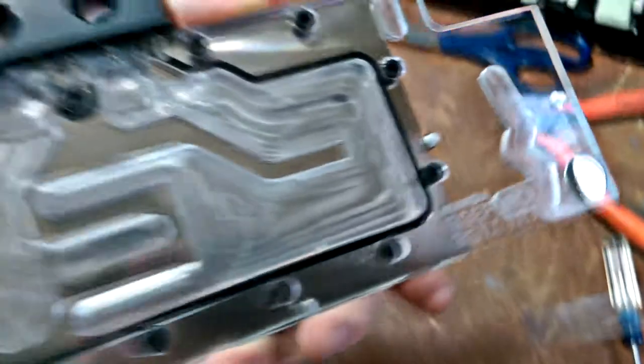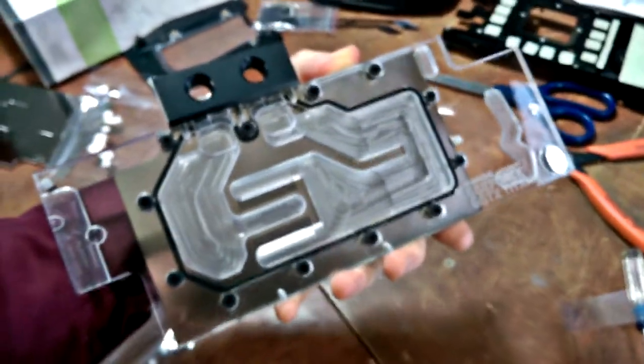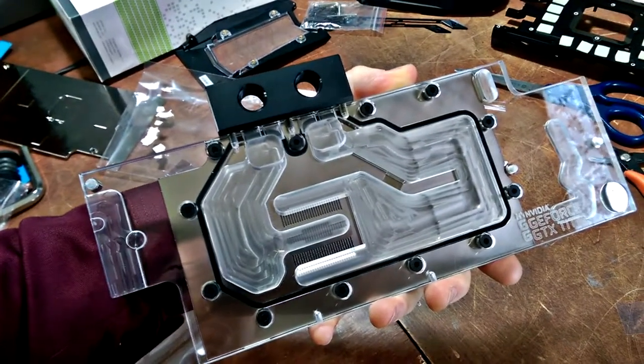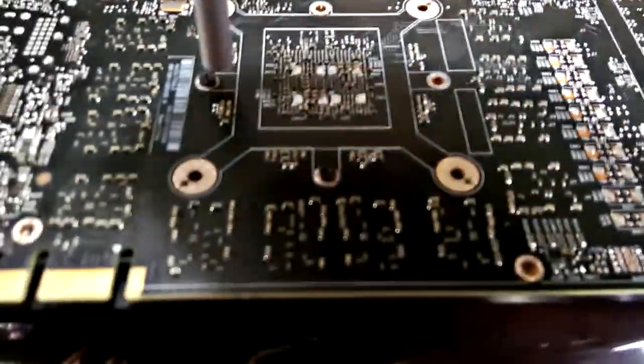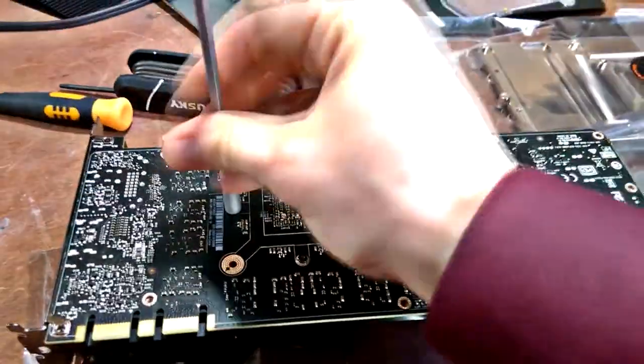The most tedious and taxing part of this build was without a doubt disassembling the video card and attaching the water-cooled heat sink. Here we have the EKWB water cooling kit for the Titan X graphics card — as you can see, it's pretty much a plate of aluminum sandwiched over top a piece of acrylic routed out to allow water flow throughout the card. This was the most difficult part — as you can see on the Titan X, there are dozens of tiny screws that need to be removed from multiple places to get the heat sink off.